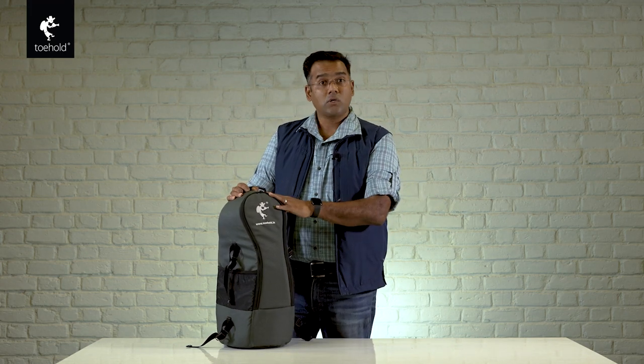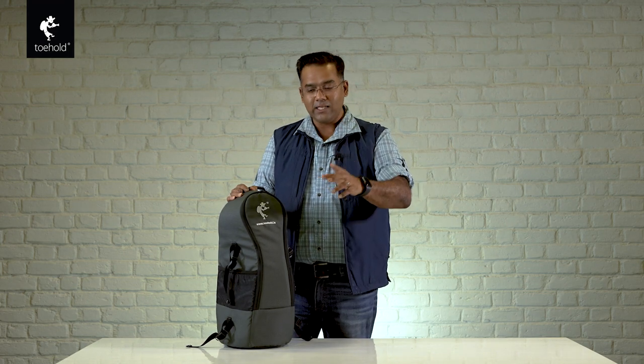This is the Toehold Slingbag version 2 — very practical and very economically priced at 4,990 rupees MRP, but for people who order during the pre-order stage it's 3,990, and this offer doesn't last forever. So grab your piece of the Toehold Slingbag. I love it in the beautiful grey — it used to be black before, but I think this is quite beautiful, elegant, and classy. If you have any questions let me know, otherwise please check the link for the Toehold Slingbag and I hope to see a lot of bookings and pre-orders.